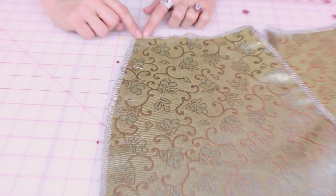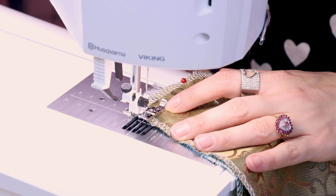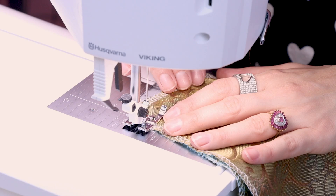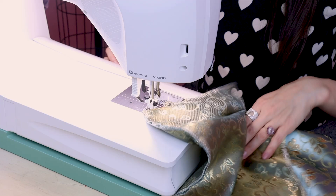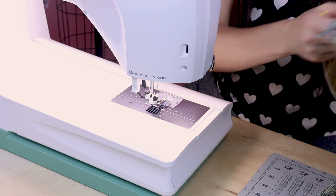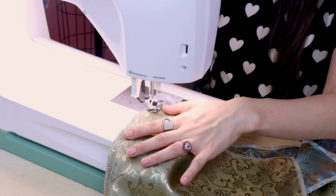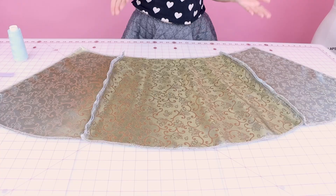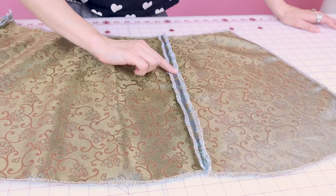Now we're going to sew a half inch seam allowance all the way down both side seams. I have my sewing machine set to a straight stitch with the edge of my fabric lined up with the half inch mark on my machine. Don't forget to backstitch when you start. After both sides are sewn, go over to the iron and iron open your seams so they're nice and flat — just open them up and give them a good steam. Ironing open your seams flattens the fabric so it lays and hangs on you really nicely.